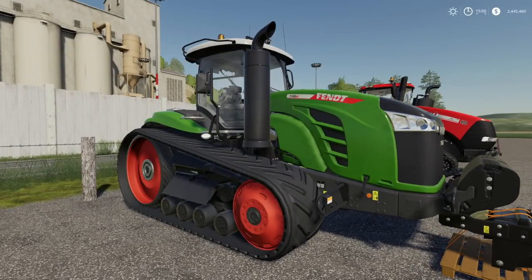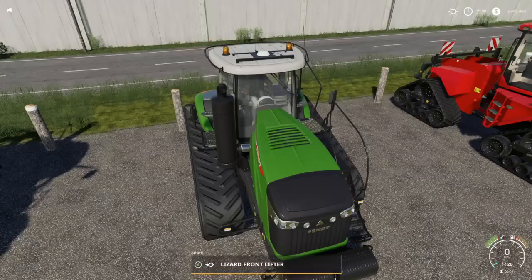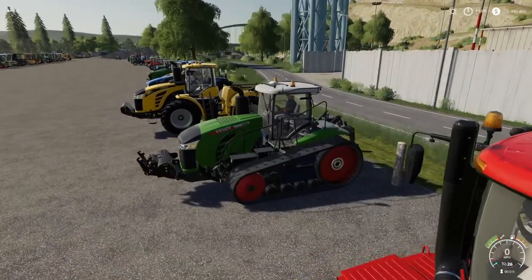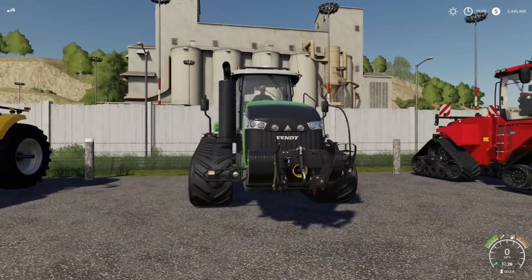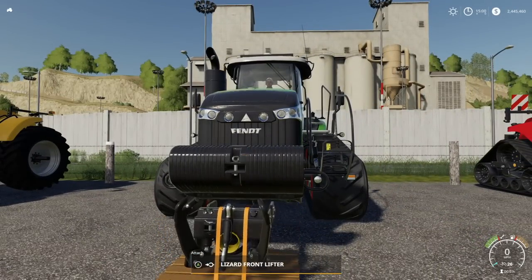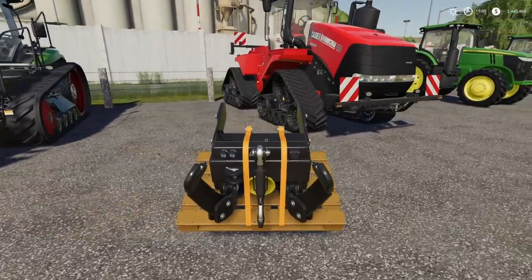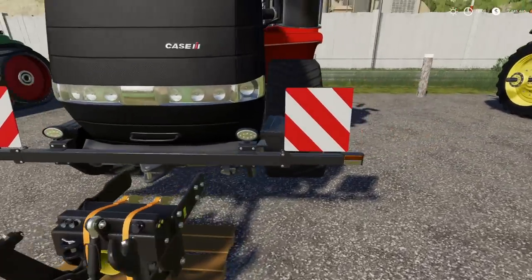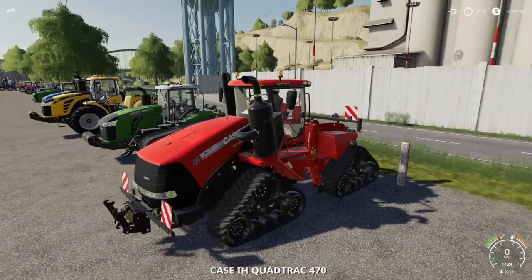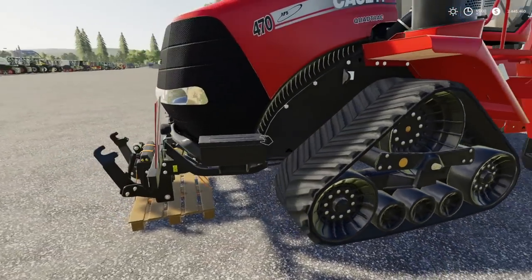Moving over to the Fendt 900 or Fendt 1100 — this is the same as the Challenger 900 series — we can hook up. Looks kind of funny because it's sticking out and molded through the weight, but because we've got that front edge it works, and that's awesome. Now this one — the Case Quadtrack, biggest baddest boy — it works! It hooks up. Oh my goodness, that is the coolest thing on earth.